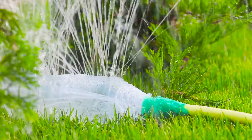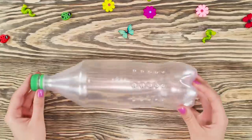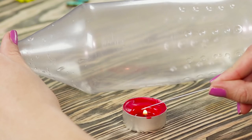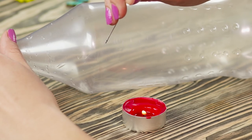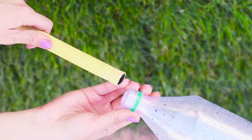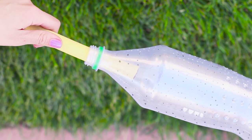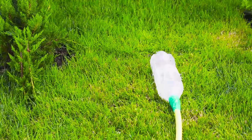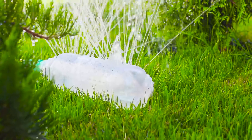Now let's make a garden watering system from improvised materials. You need an ordinary plastic bottle — unscrew the lid, heat a thin wire on fire, and make holes in the bottle. Put a garden hose in the bottle. Wrap the joint with adhesive tape. Put the bottle on the garden bed and turn on the water. The irrigation system works perfectly!